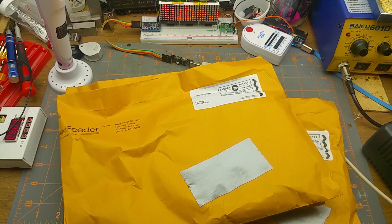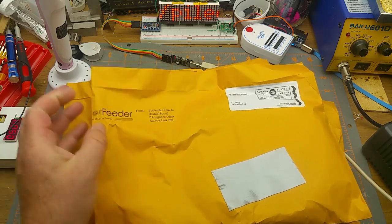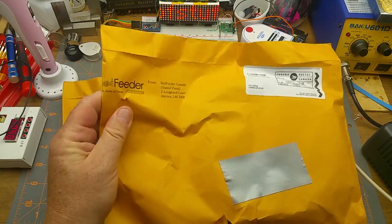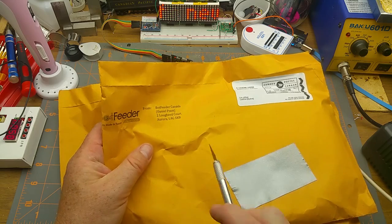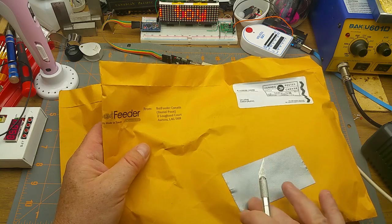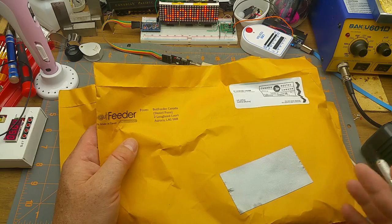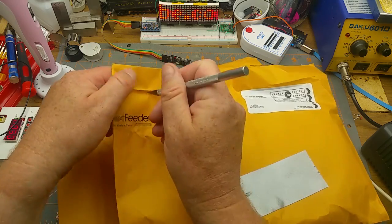Hello, it's another non-mailbag Monday mailbag opening. This time it's actually related to the last one I did — the 3D pen. This is the 3D printing filament I ordered from Bot Feeder Canada. I ordered it 10 days ago and here it is. That's the benefit of ordering from within the country, and it wasn't actually all that expensive.